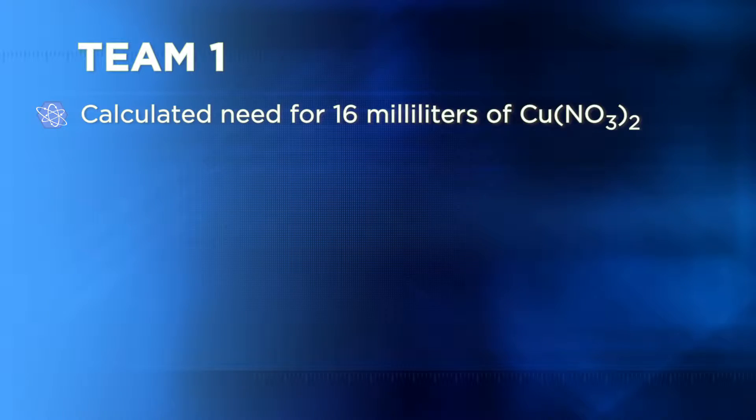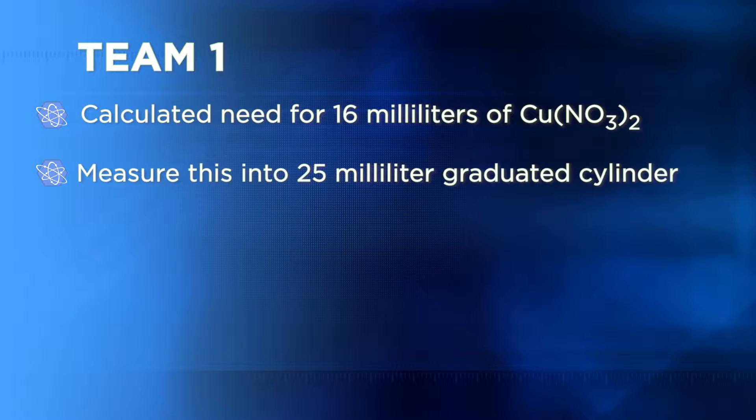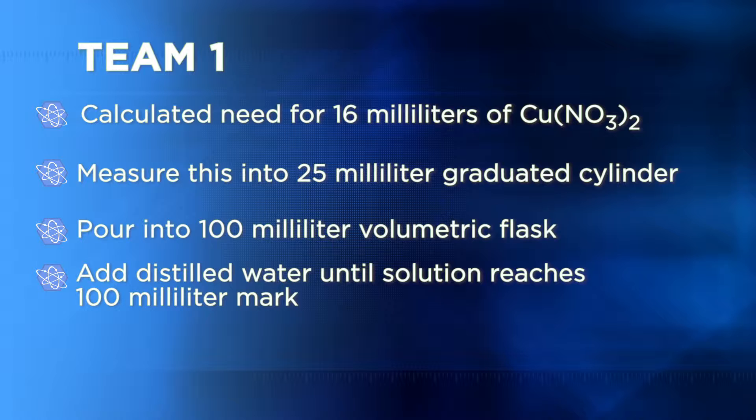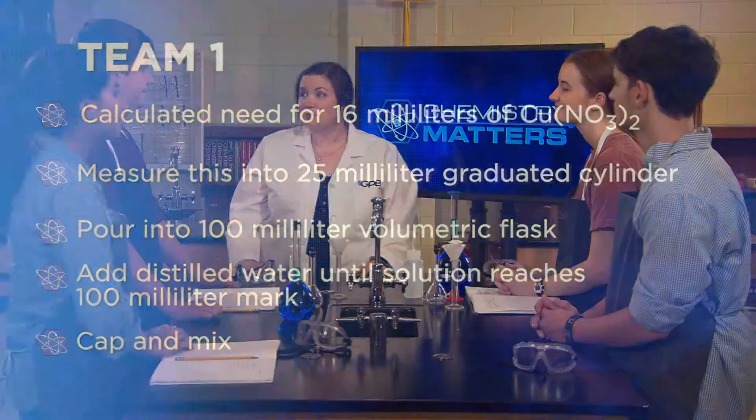Let's begin with each team describing their plan so I can approve it before you create your dilutions. We solved V1 and calculated that we'll need 16 milliliters of the copper(II) nitrate solution, which is the stock solution. We plan to measure that with our 25 milliliter graduated cylinder, since that's the smallest cylinder we can use to measure that amount—that way we'll get the most precise measurement. Then we'll pour that into the 100 milliliter volumetric flask, add distilled water to the mark, and cap and mix it. Sounds like a good plan.